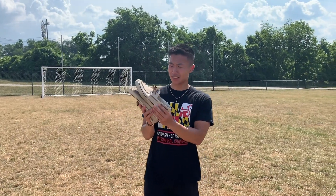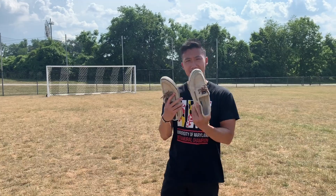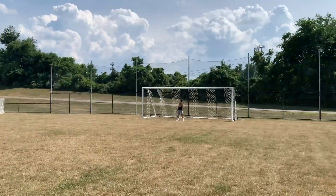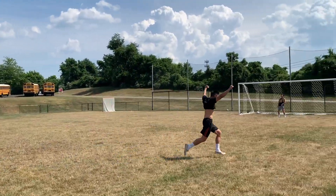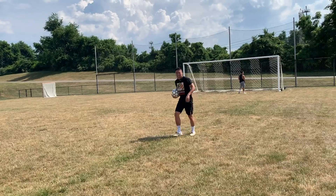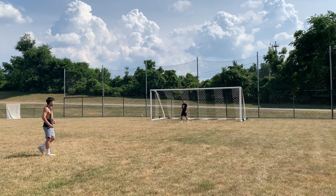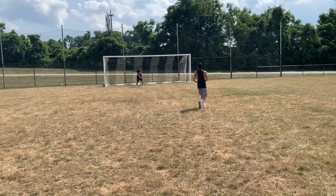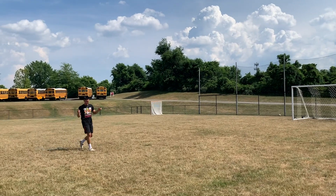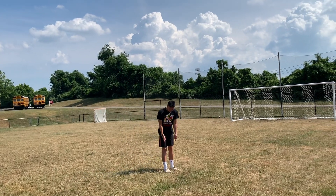We're gonna try the Sperry boat shoes — big-time frat star lifestyle shoes. So kicking around with the fraternity brothers, this is what you want to use. All right, far and away boat shoes are the best so far. So if you're ever out at sea and you want to kick around — Sperry boat shoes.